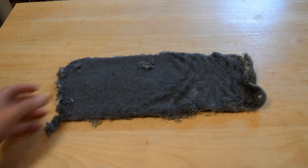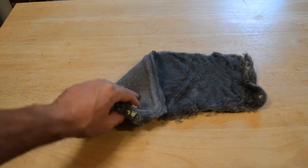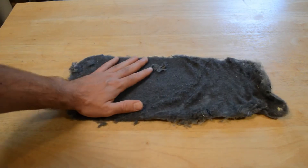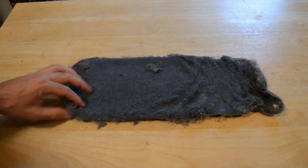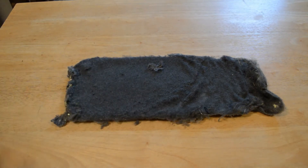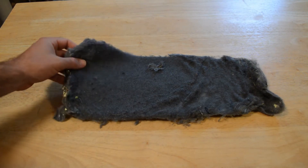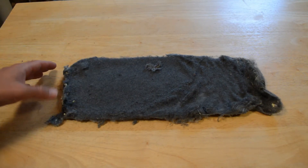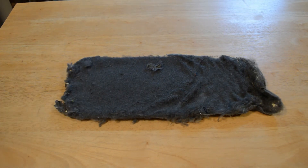I have a piece of dryer lint right here. You hear about dryer fires. I just took this out of my dryer — there's quite a bit of buildup. You should empty your dryer lint trap pretty much every time, and obviously I didn't do that. I'm going to test how flammable this is and how dangerous it is to keep in your dryer, because occasionally you do hear about fires caused by people not cleaning them out.